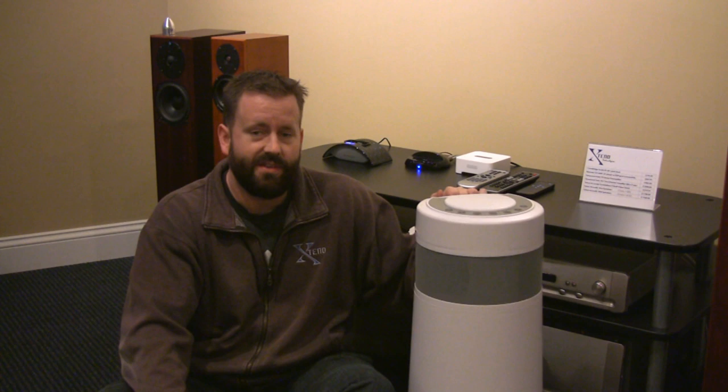That makes it great for tailgating when you go to ballgames, picnics, summer parties at friends' houses — because it's not bolted to the wall of your house. So it's really pretty cool. The price for that is a thousand dollars.